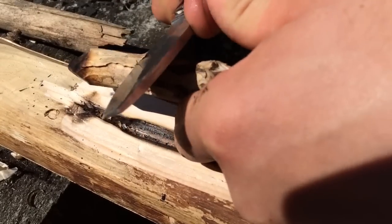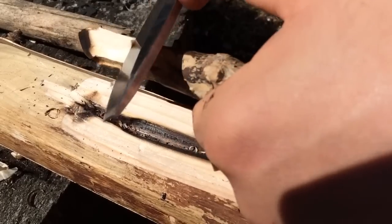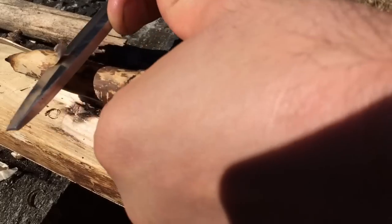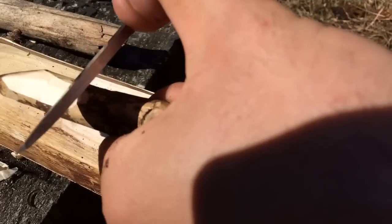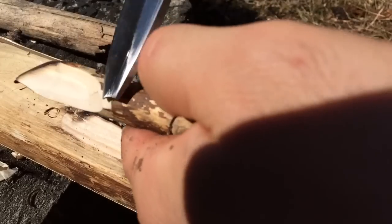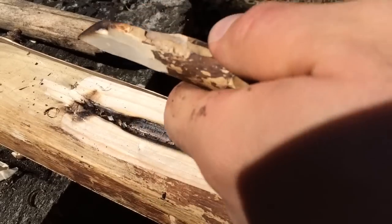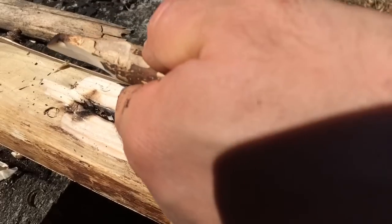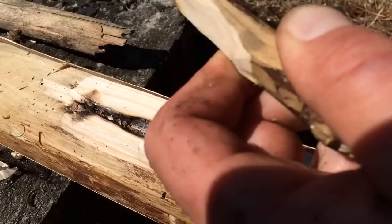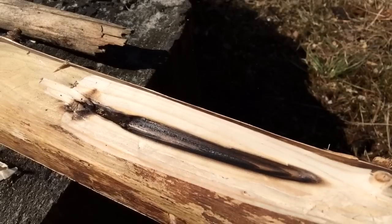We want it to be thinned off at the end here, same on the other side — a long, narrowing taper. That'll do, and also just shave off the end there to give you a bit of ease of effort.